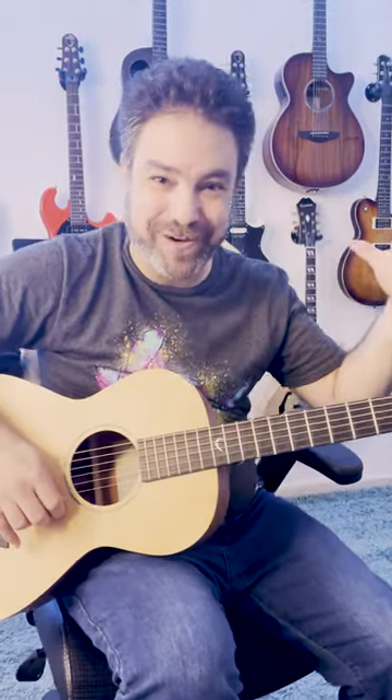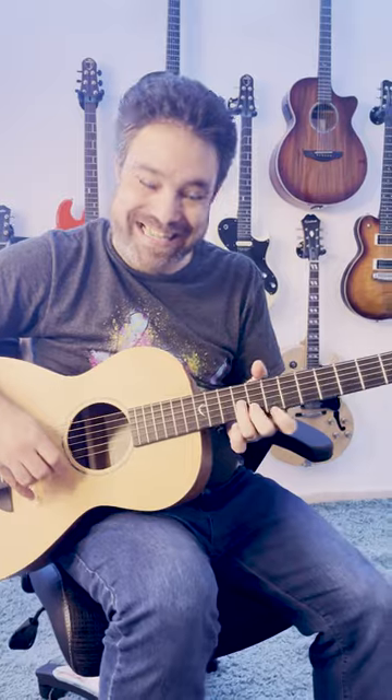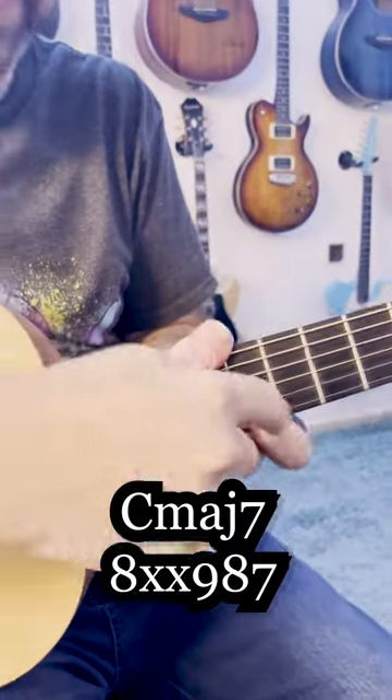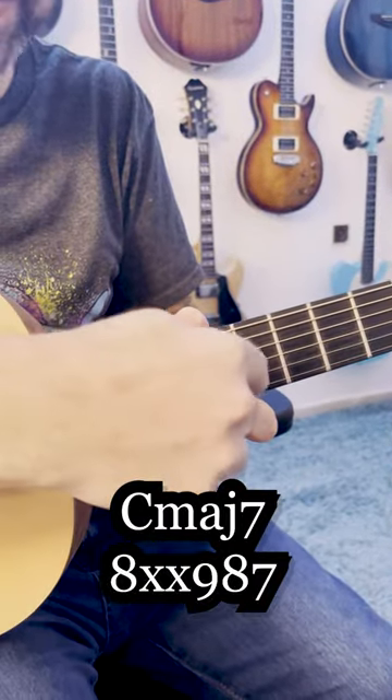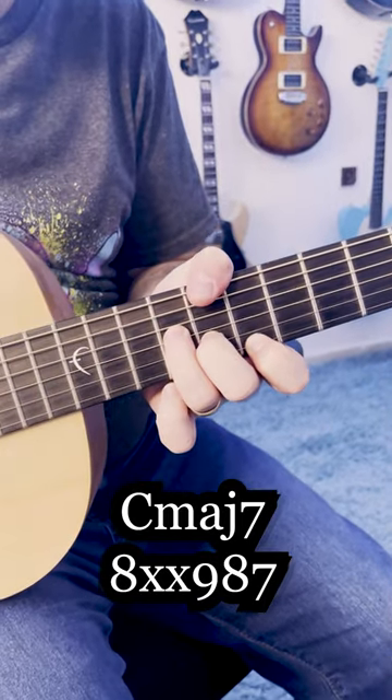The anime soundtrack chords. I'm playing C major 7 — frets 7, 8, 9 — and my thumb is on 8 on the bass.